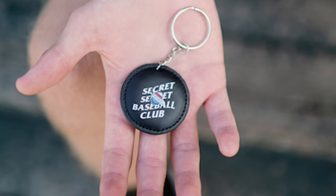We've got the dill pickle seeds. Then we've got the cuff bands — keep your arms nice and loose. Then we've got the Secret Secret Baseball shirt. And finally the keychain.